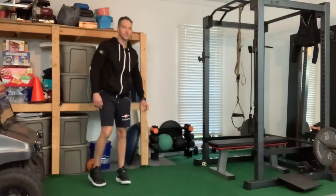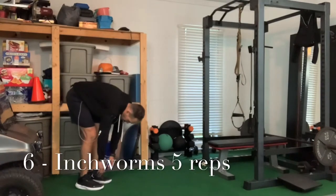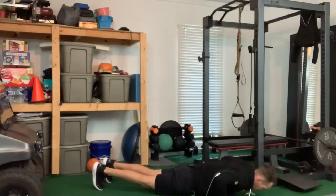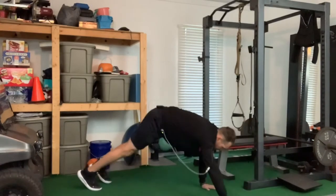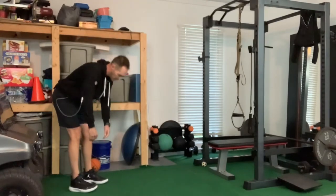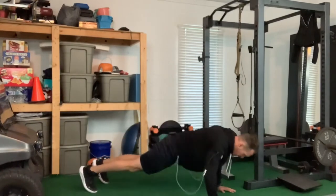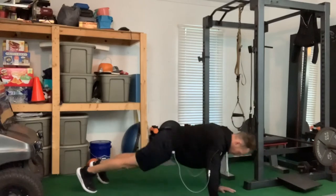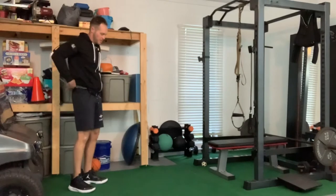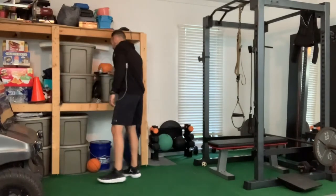Next we're going to do some body hinge arms — this one's a little tricky. Stand tall, you're just going to bend in half, walk out on your arms. You can add in a push-up if you want, and then just walk back. This is basically a closed-chain dynamic upper body warm-up. Hamstrings are tight, so it doesn't have to be perfect — just kind of walking out into an inchworm. That was the release of that cycle — walk out inchworms.